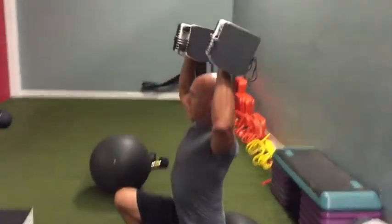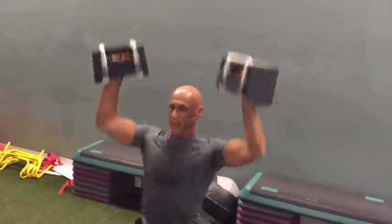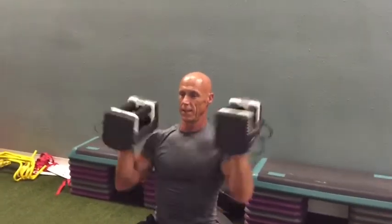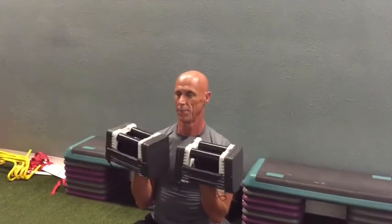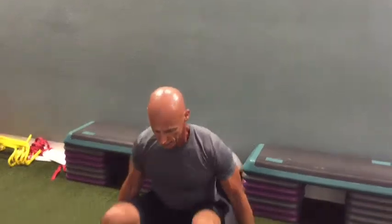You can go from here, or you can start from here. The minute you start losing form, the exercise is over.